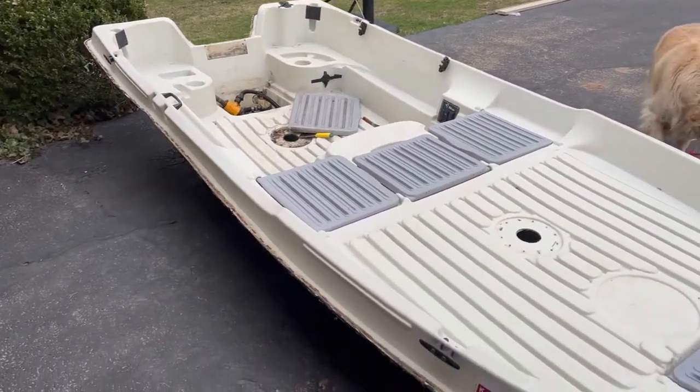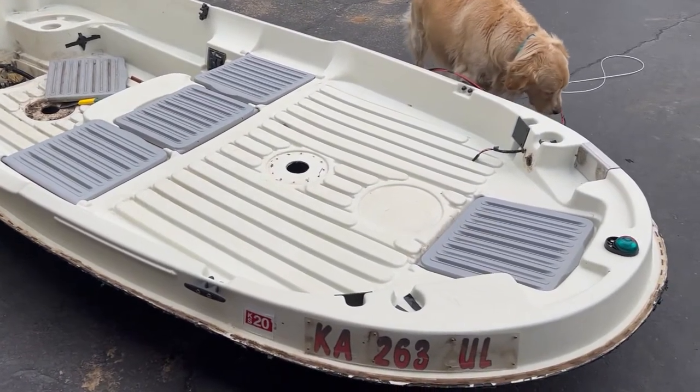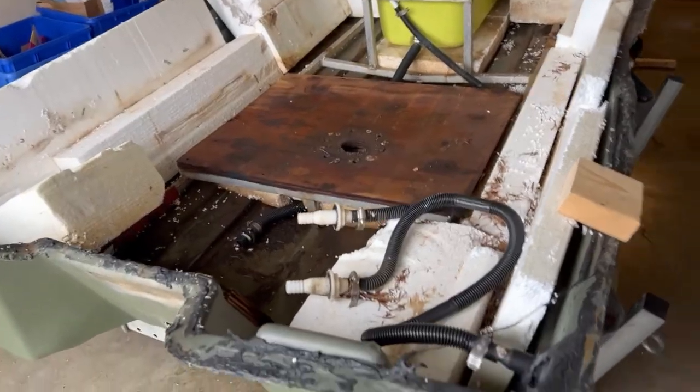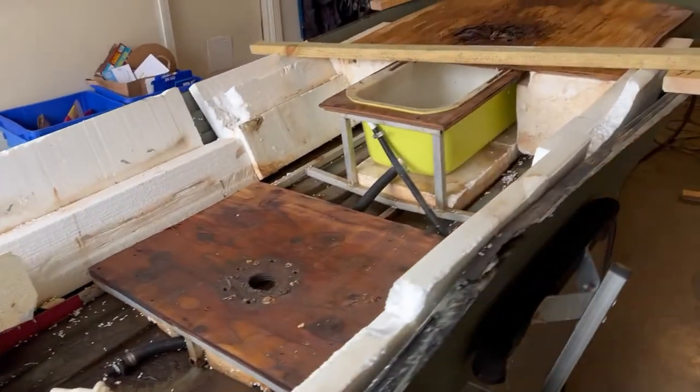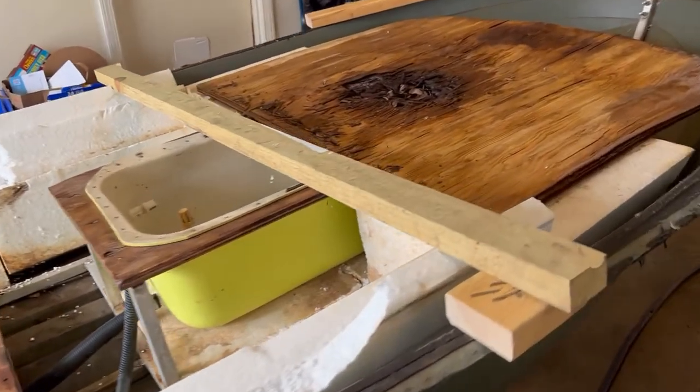It went by pretty quickly, actually wasn't as tough as I thought. Here's a picture of the shell removed once we took it out. And then you'll see here what it looked like underneath, where you can see the rotten wood and the styrofoam that came from the factory.